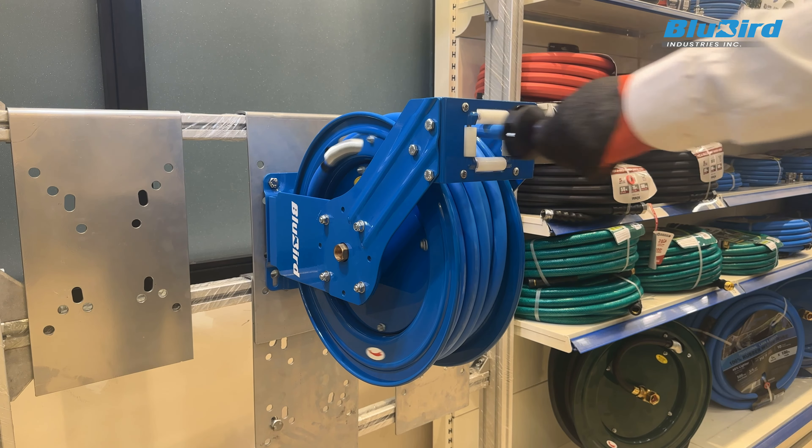Please note that this reel is currently in the wall-mounted position. Some of the guide arm positions shown here might not be suitable in wall-mounting, but these could be more effective in other mounting positions, such as floor-mounting or ceiling-mounting.